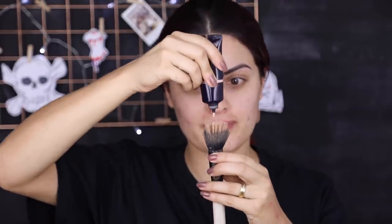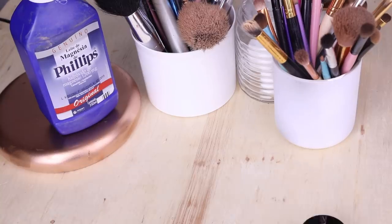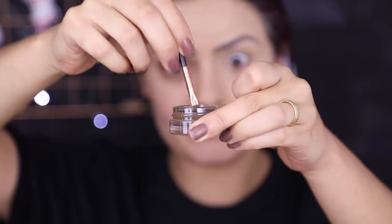Eu vou começar passando a base só de um lado do meu rosto. Vai ser só no lado... é o direito. Eu vou dizer que é direito. Se não for direito, é o esquerdo. Eu tenho 50% de chance de acertar. Passei a base só nessa área ali, base do tom da minha pele mesmo, que eu costumo usar no meu dia a dia.